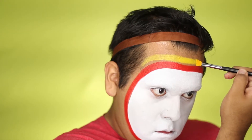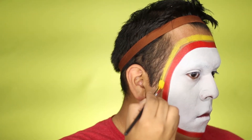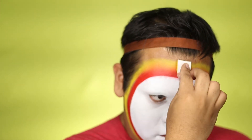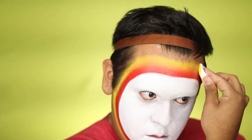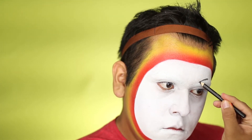Next we're going to take yellow on the outer part of our face, so we pretty much look like a target! Next you're going to blend the red and the yellow only — not the white — so be careful not to mix those two together, because if you do, you are screwed.